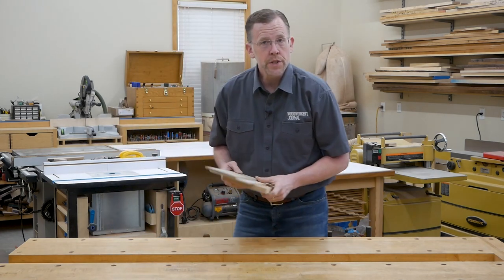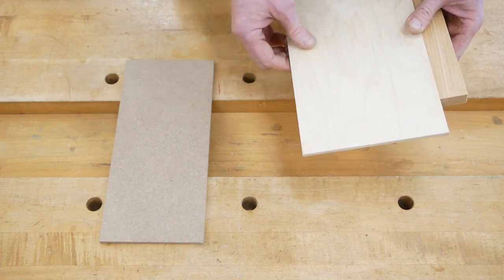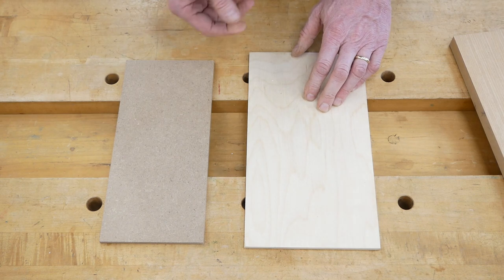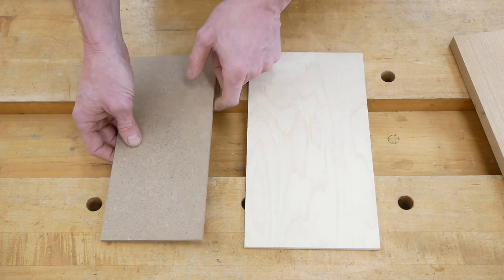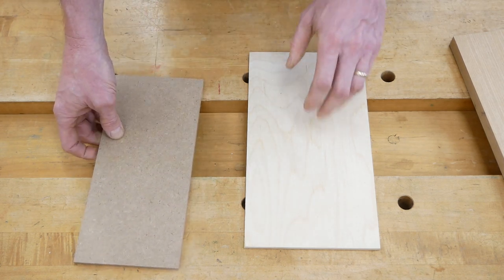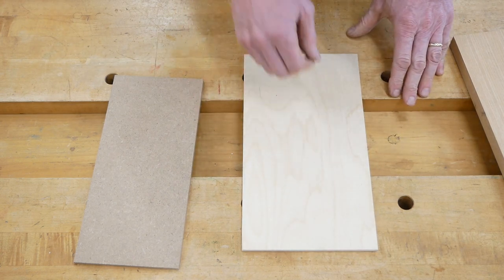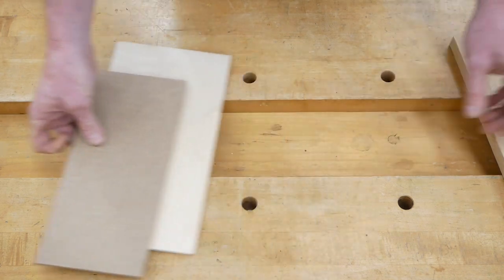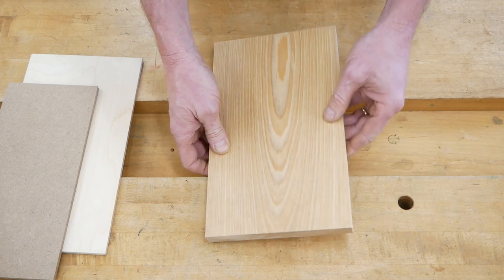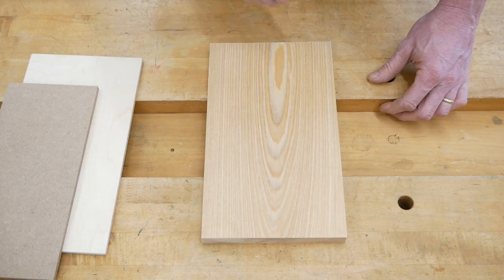When you're making rigid templates, you've got some material choices. My favorites are quarter inch MDF and quarter inch plywood. Both are relatively inexpensive if you mess them up, and they have reasonably durable edges. Bright plywood makes it really easy to see your layout lines when laying out and cutting your template. Don't make your templates from three quarter inch solid wood — it's harder to cut accurately and refine the edges by sanding.